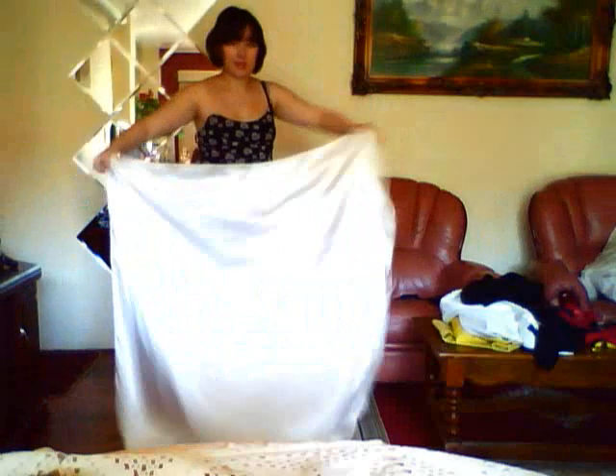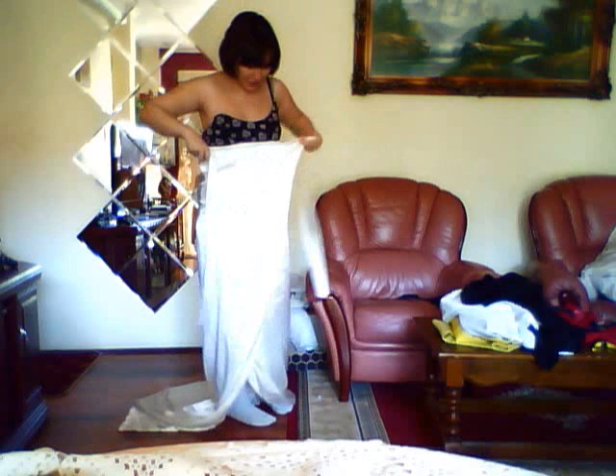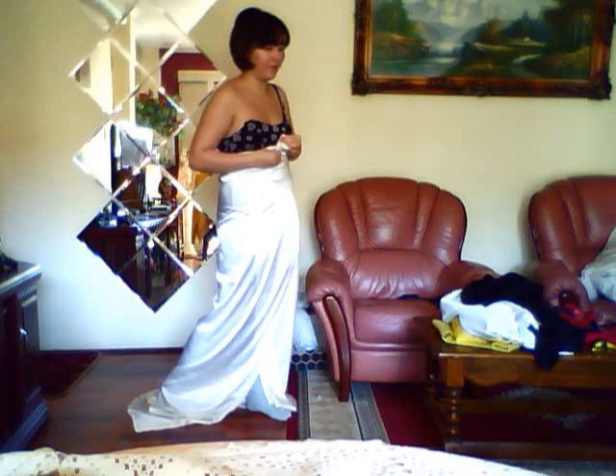I recommend going sleeveless for this look just because it's an off-the-shoulder look. Now this thing is basically going to give you an extra bit of formality — well, not just formality, it'll just make it look better. And you tie it like so, and basically it's going to give you a nice trailing tail, which everyone calls hikizuri.